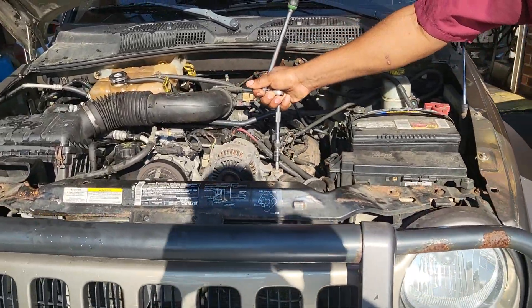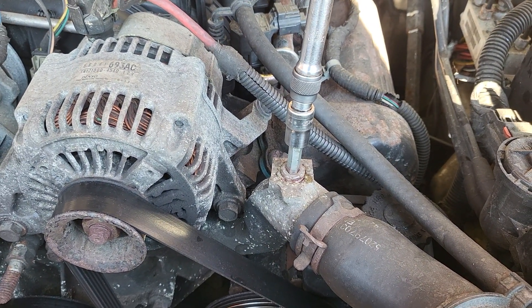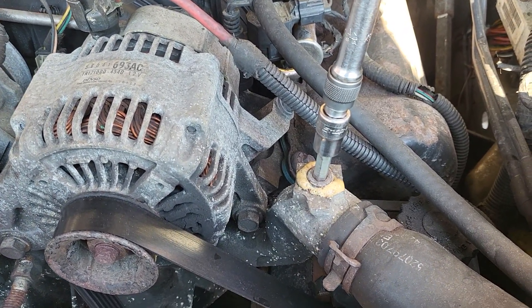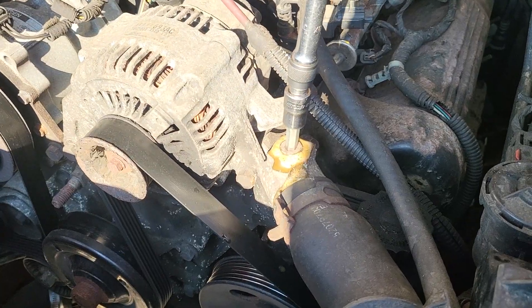Welcome to Best Car Fixes. This is a 2004 Jeep Liberty. This place here is where you complete the coolant system when there is an overheat, or when you clean the system and put everything correctly inside. Be careful when you take it out — this is where you bleed the air out of it.